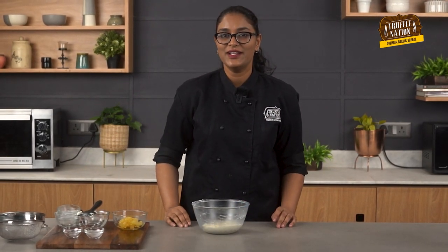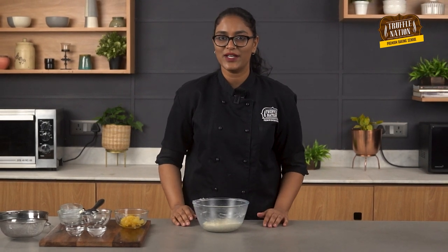And we will make a smooth dough. So our dough is ready. Now we will cover this dough with cling wrap and put it in the fridge for 1 hour.